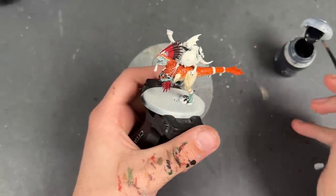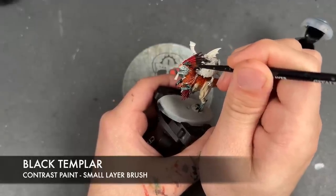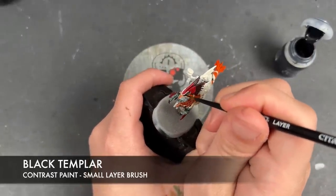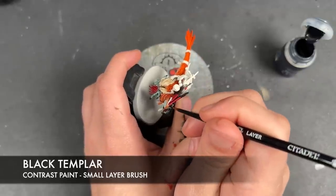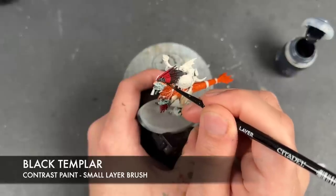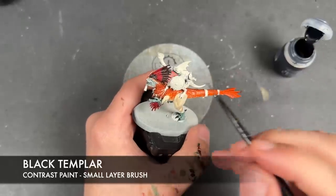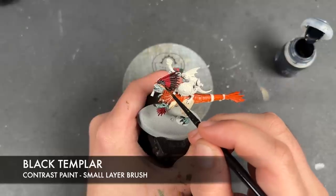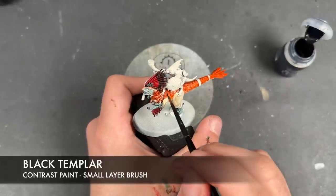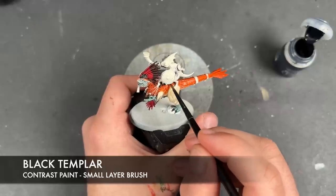With that now done, we're then going to take some Black Templar and apply this over the top of the spines on the top of the head, bringing them down, then apply this over the top of the spines on the top of the back and all the little hairs.